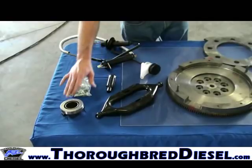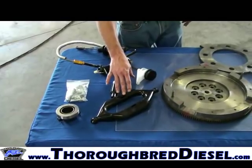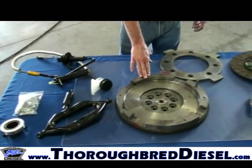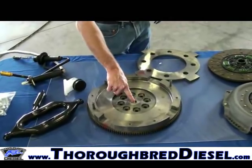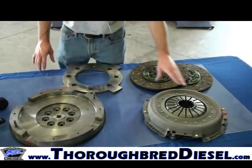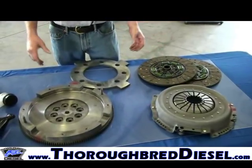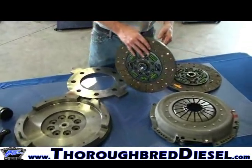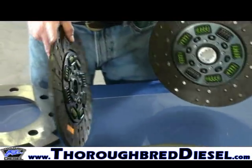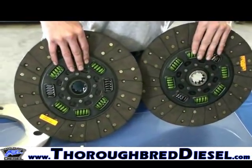Inside your kit you'll receive a hardware bag with new crank bolts and pressure plate bolts. You'll receive your alignment tool and throwout bearing, and a pivot bearing arm that goes on the pivot ball. You will receive this in the kit new as well. You'll receive a new flywheel and a new pilot bearing, two clutch discs, a separator plate, and a pressure plate.